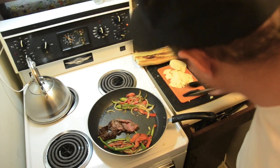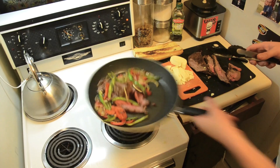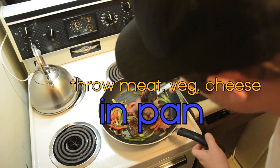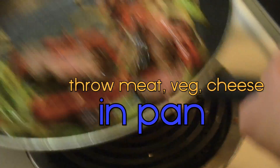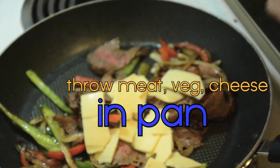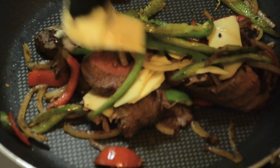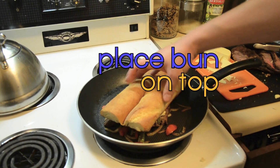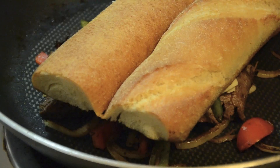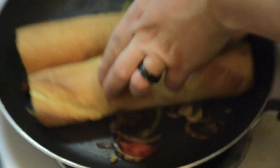Bun's ready. Let's throw our meats down. Flank steak. Red peppers. Green peppers. Onions. Throw some cheese on that bitch. Slam that on top. This bitch is done, son.